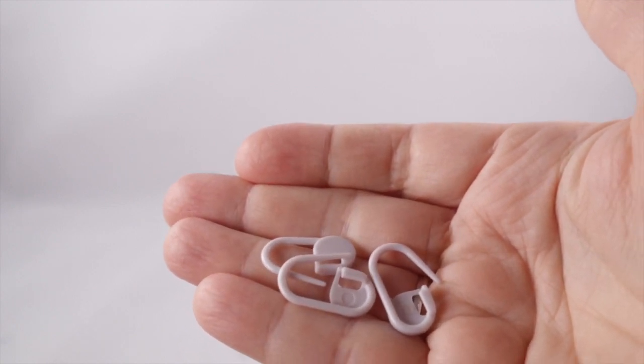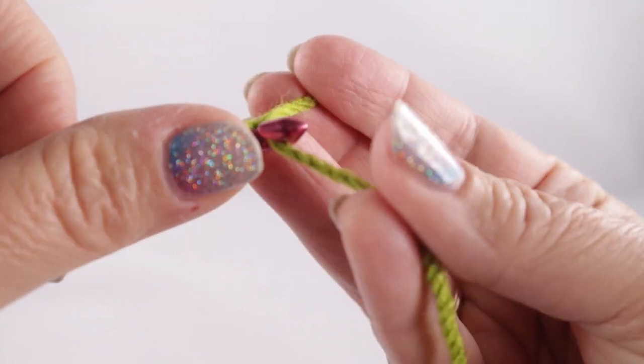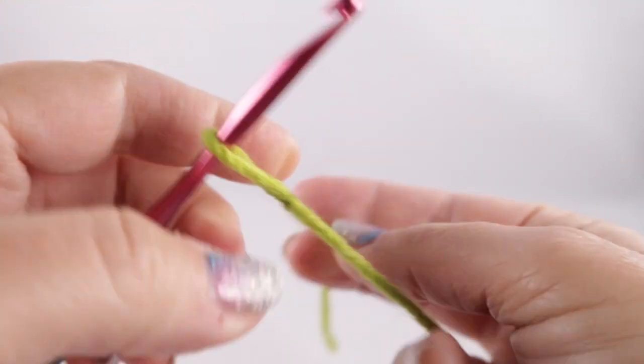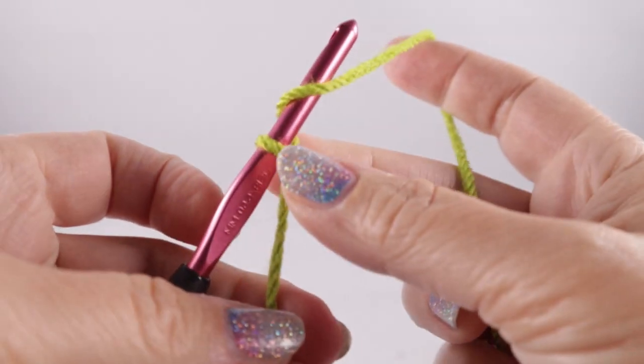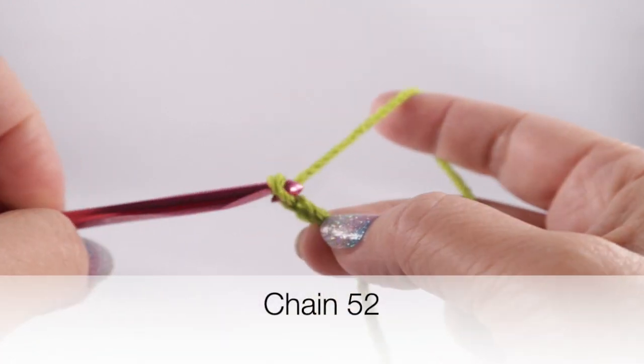One other thing I find extremely helpful is having a few removable stitch markers, so that when we work the perimeter around it, it makes it a lot easier to crochet those stitches evenly. We're going to start with a slip knot and we are going to work a starting chain of 52 chains.